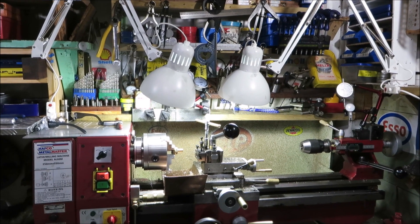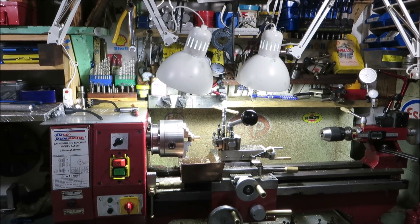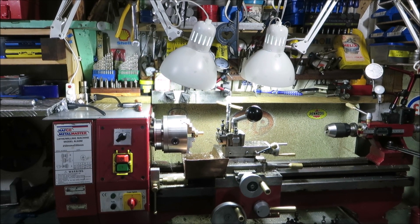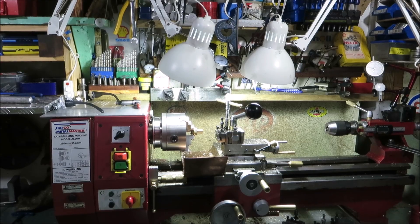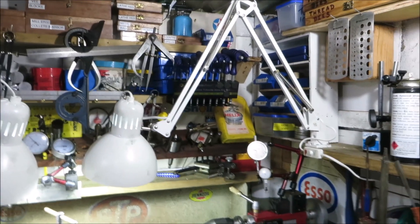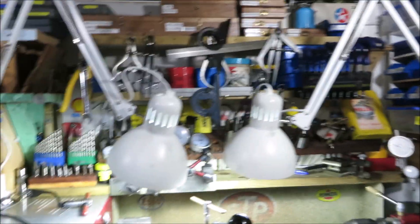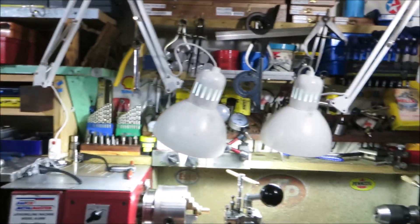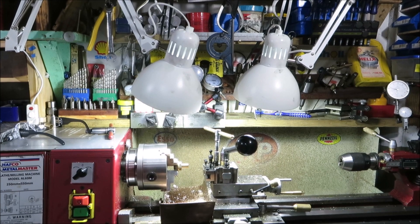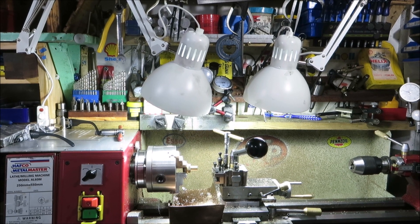G'day all, something a little bit different today. As I've got older I feel like I need a lot more light when I'm doing intricate things. I still don't wear reading glasses when I'm working on the lathe, but these two bendy spring-operated lights — like the old Anglepoise lights from the 70s and 80s — were from Ikea and are only $14 each, so the grand sum of $28 for two lights over the lathe.